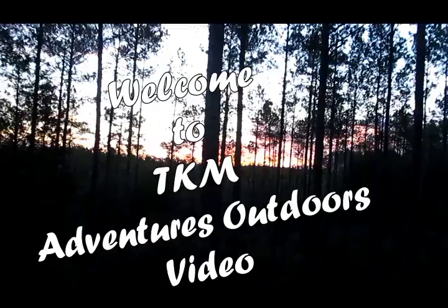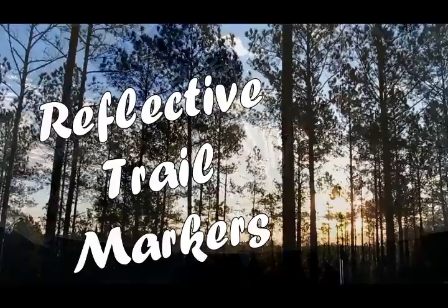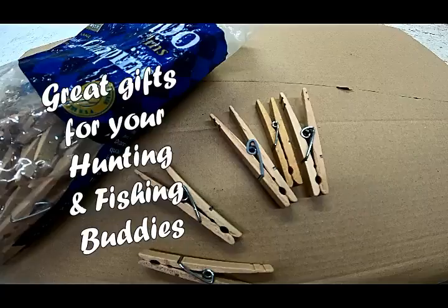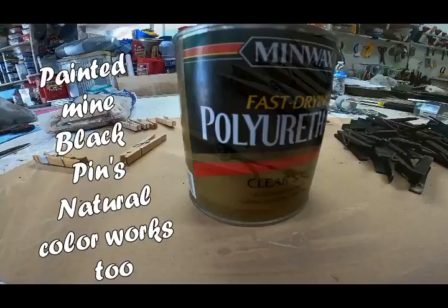Welcome to another TKM Adventures Outdoors video. In this video I'm going to show you how to make trail markers. We start with basic clothespins. You can buy these clothespins in big bags and make hundreds of these very easily. Let's get on with the process of showing how to turn these clothespins into some really cool trail markers.